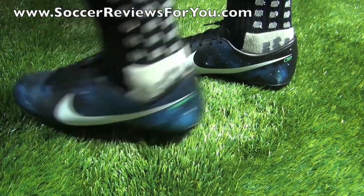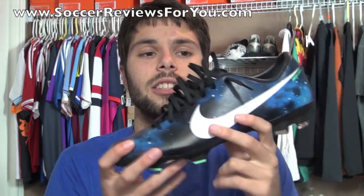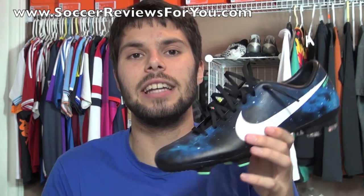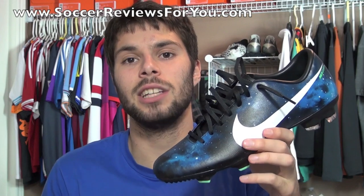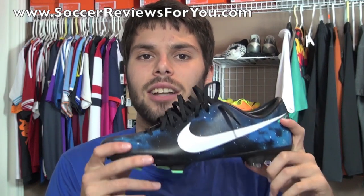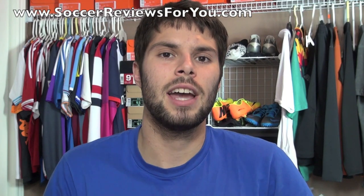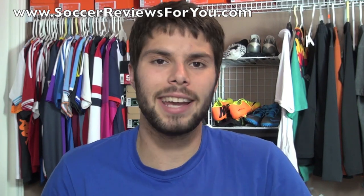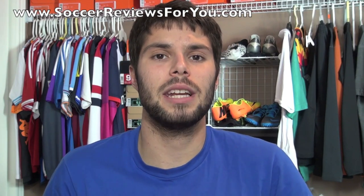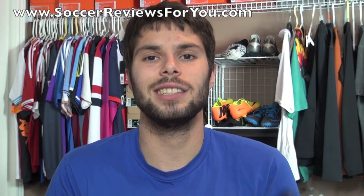That's it for my unboxing of the Mercurial Victory 4 in the CR7 Galaxy colorway. It definitely looks the part, and while the quality isn't necessarily there compared to higher-end models, if you're on a budget and looking for that Mercurial style, the Victory 4 is a decent option. If you have any questions, feel free to leave a comment below. If you enjoyed today's video, support it with a like and subscribe for daily videos on the latest soccer gear. Thanks for watching.